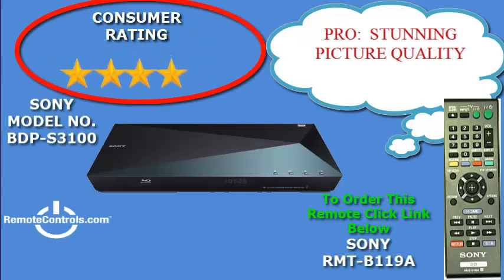Welcome and thanks for joining us for a review of Sony's BDP-S3100 Blu-ray disc player with super Wi-Fi. The Sony BDP-S3100 is very compact, lightweight, and stylish, and fits in small spaces.